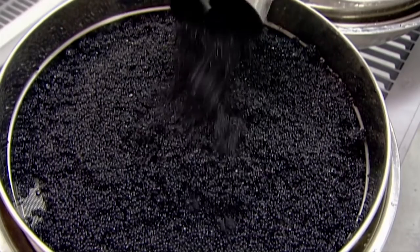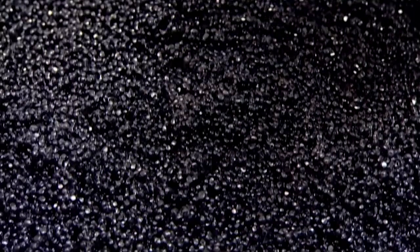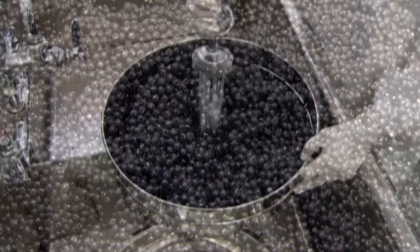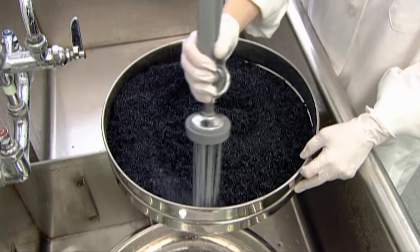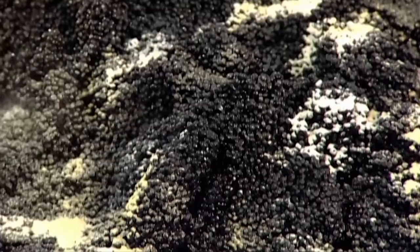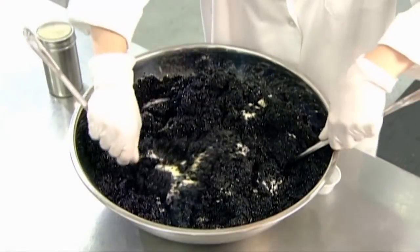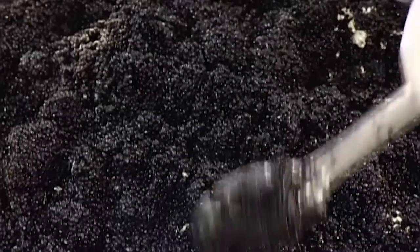Workers empty the containers into large colanders. The next step is to strain and rinse the pearls to ensure they're all a certain minimum size. Pearls that are too small simply exit through the colander's holes. They weigh out a specific batch and mix in an all-natural stabilizer required to maintain the pearl's texture and round shape.